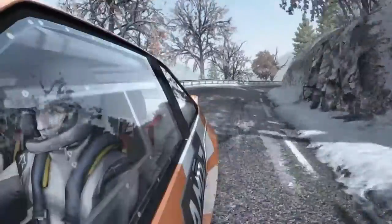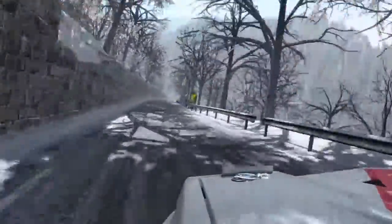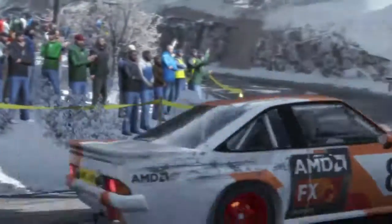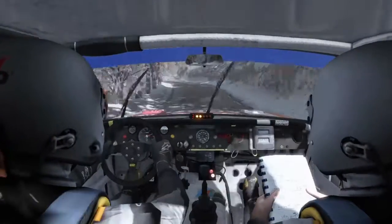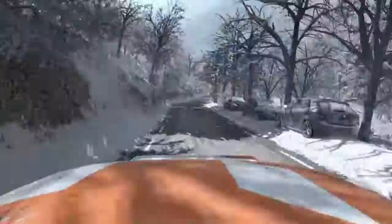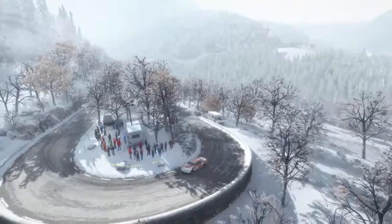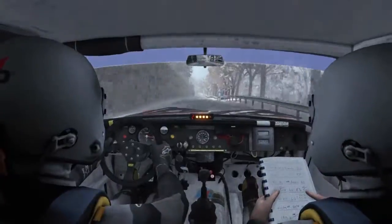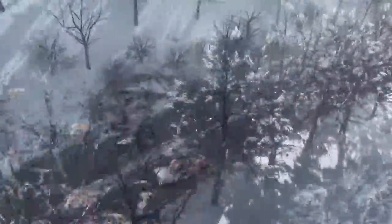Right 6, and right 6 over crest, 40. Right 6 over crest, left 5, long, and right 6, long, into open hairpin right.